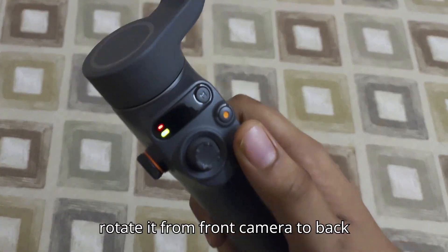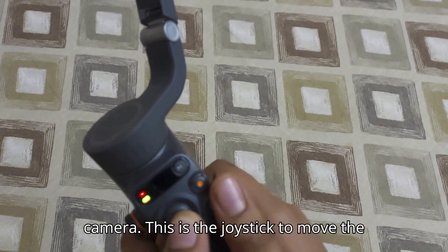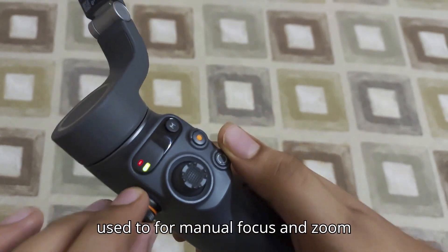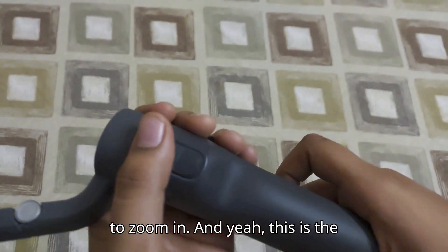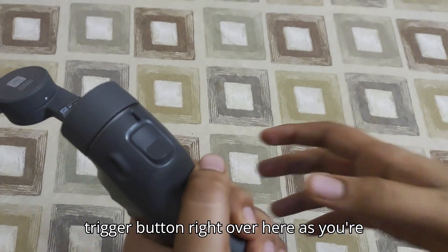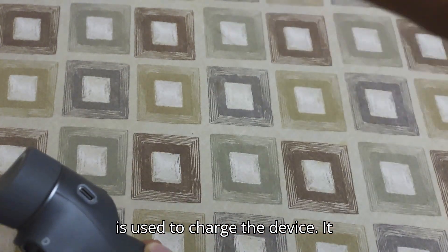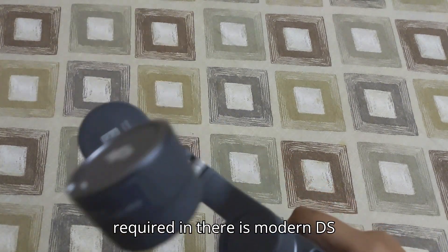This is the mode button, this is the record button, this is the button to rotate from front camera to back camera, this is the joystick to move the device, this is used for manual focus and zoom, and this is the trigger button right over here. This is also used to charge the device — it requires a USB-C type connector.